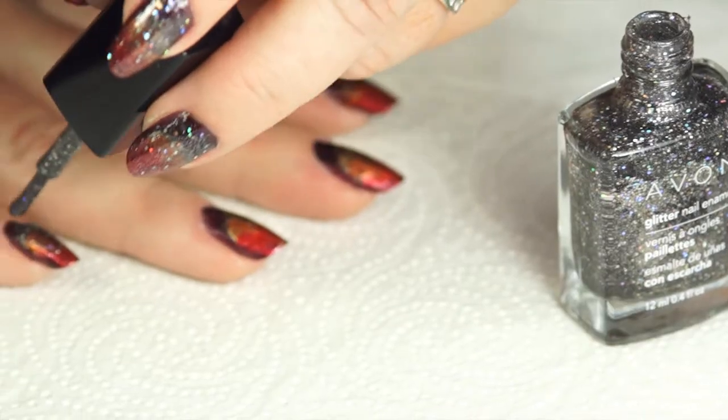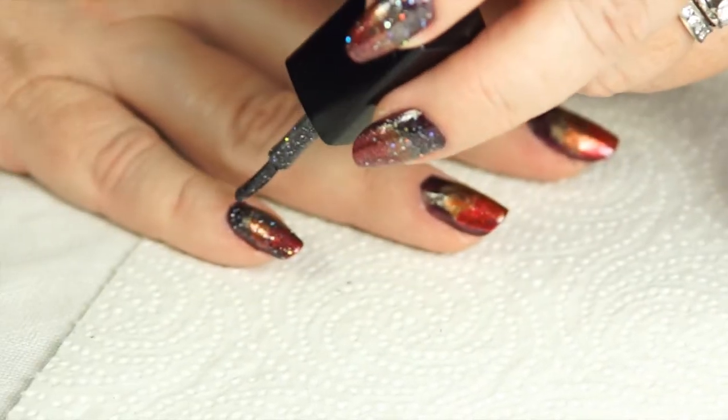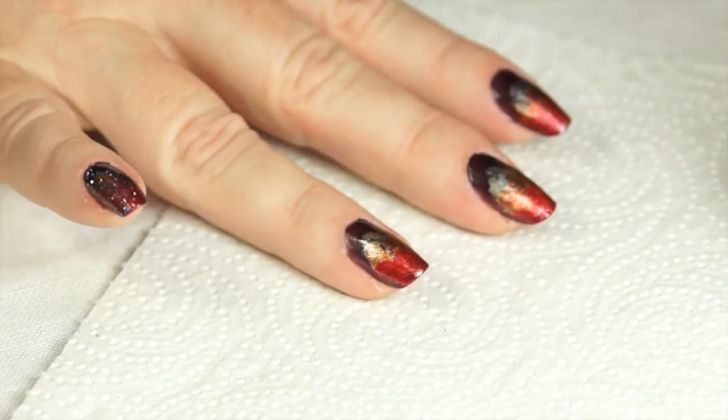To complete the manicure I am brushing a thin coat of glitter nail enamel in Sparkling Sky over the entire nail.